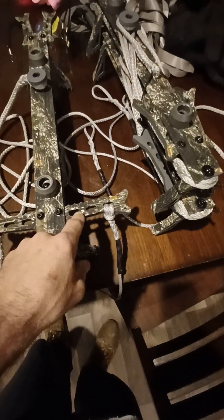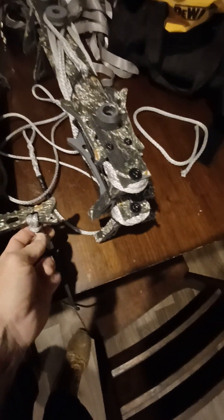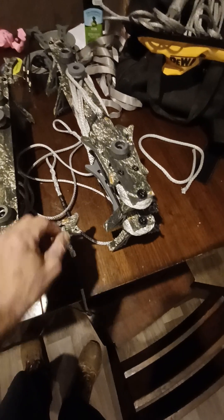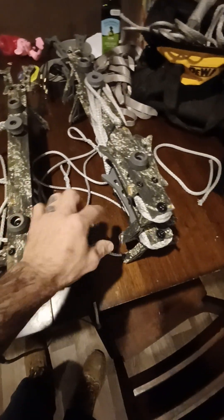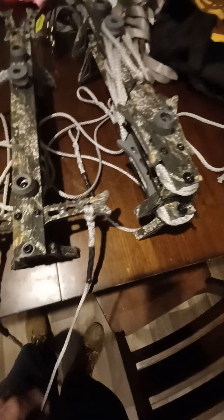Everything is figure-eighted. I went ahead and did a Brummel lock on this one. For the other side, you've got to take the steps off, feed the loop through it, then wrap the loop around the whole leg, cinch it tight — got another Brummel lock — bolt everything back up.